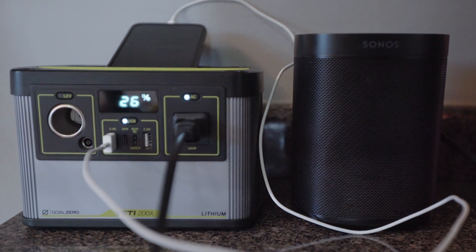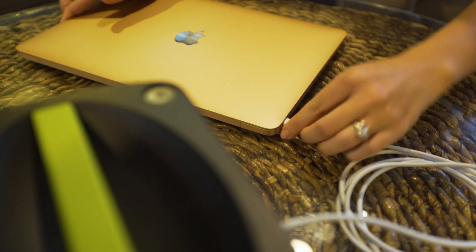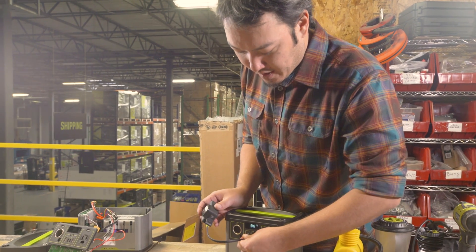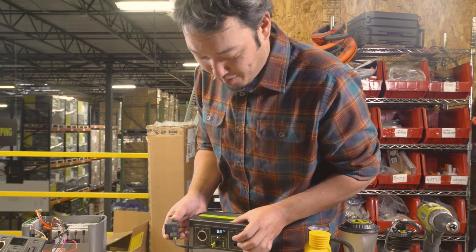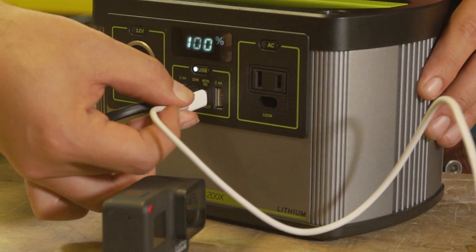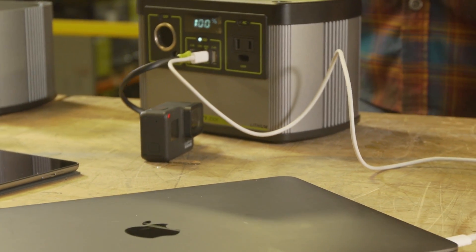Outside of Goal Zero devices, we can charge a ton of things like GoPros, laptops, and even most small tool batteries. All we really have to do is plug it into the USB-C port. Don't forget to turn that port on to make sure that we are pushing some power, and our GoPro will be charged shortly. We can also use any laptops, tablets, anything else, as we're going to see more and more USB-C coming out in the world.